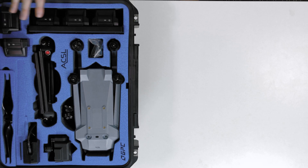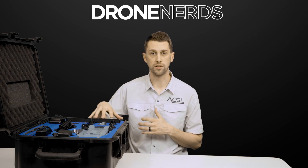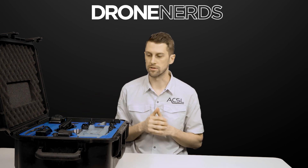The survey bundle is going to come with multiple batteries, a smart controller, as well as a few other accessories. We've also got other bundles that come with just single batteries and a standard controller, as well as some more specialized bundles for different payload applications.